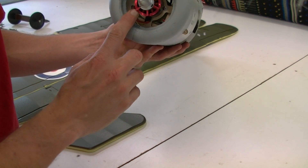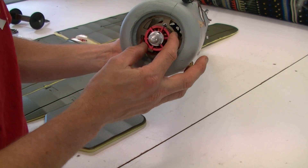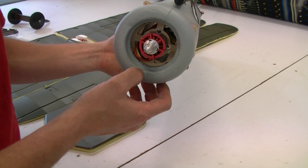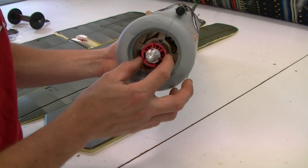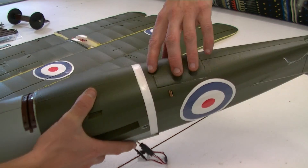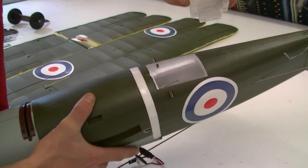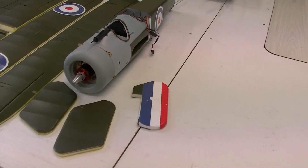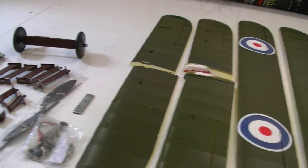The actual motor doesn't say what it is but it looks to be a 35-36 size motor and I'm guessing it's probably around 900-1000KV. There is another access panel on the underside at the back — you just pull that up and that gives you access to your servos inside there. And now I'm going to go ahead, put it together and see how it goes.